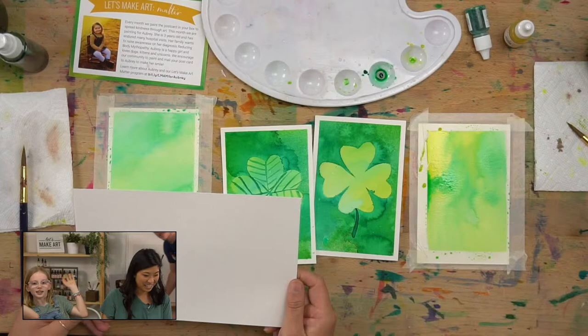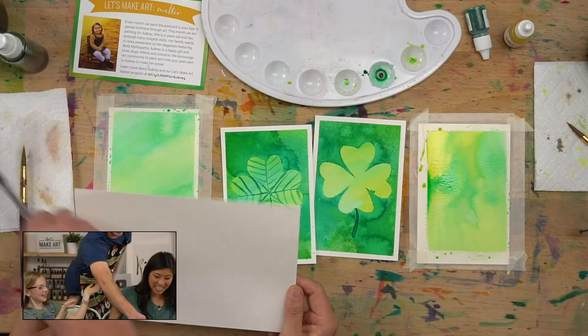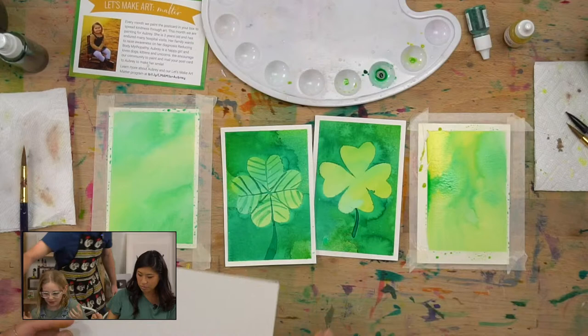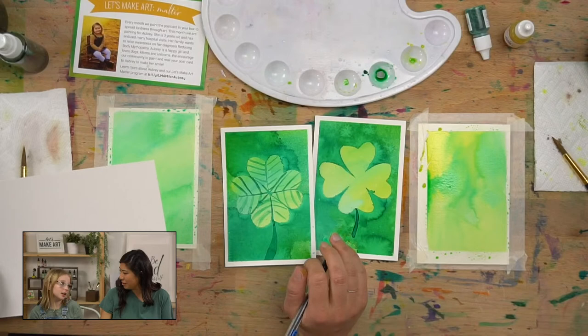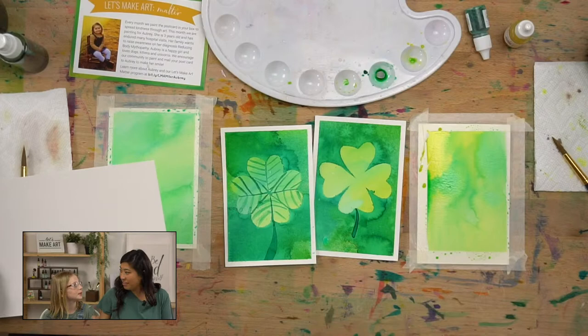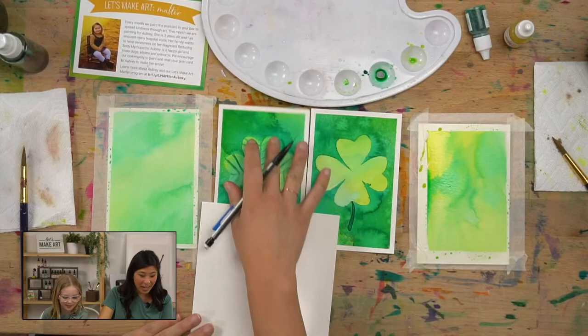Now we want to know — who is live with us, have you used this spray bottle before? Because we want to know what you think about it, how you like it. And while this is drying, Ella and I are going to do something fun. We need — Kenan, do you mind grabbing me a pencil? Ella and I — a pencil? I love pencils. I will have to go behind you two. You can say hi to everyone.